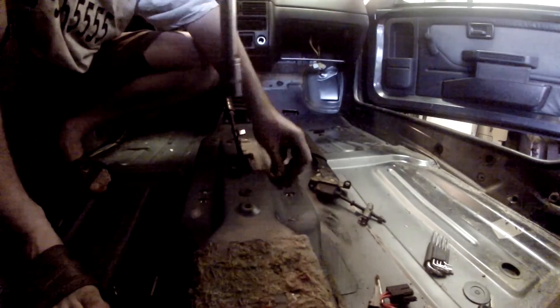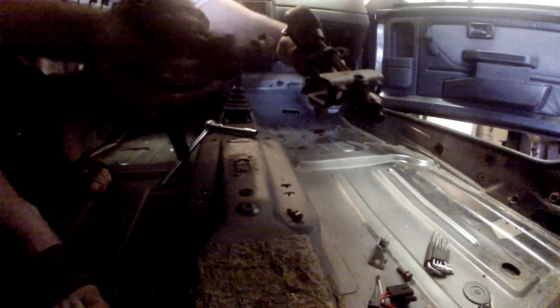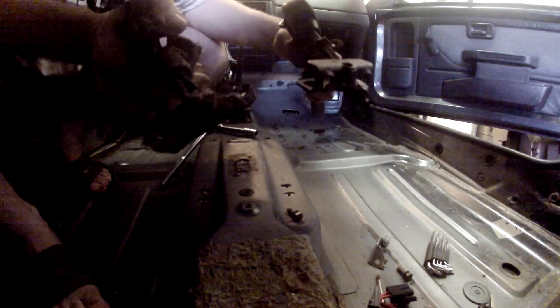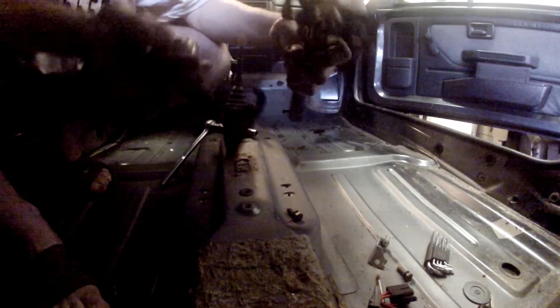Disc brakes use a different cable for the handbrake, so I'll be replacing the handbrake lever as well because the end on the cable doesn't match. Luckily the solution is really easy — the handbrake cable that came with the donor car is the right one for the disc brakes and it fits in this car as well, so I'll be replacing that; it's just two bolts. As you can see, the ends on these are quite different — the stock one uses little eyelets on the end of the cable, and the upgraded one uses blocks on the end that fall into the holes.